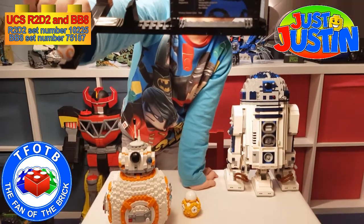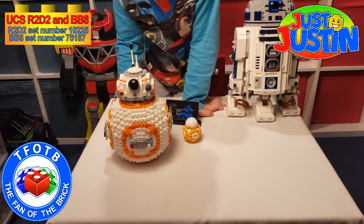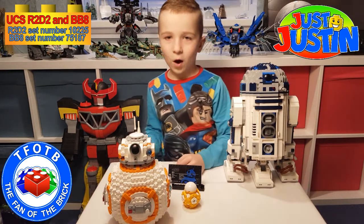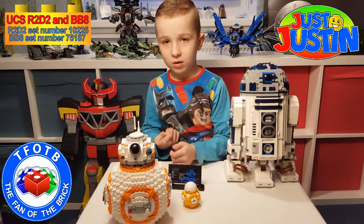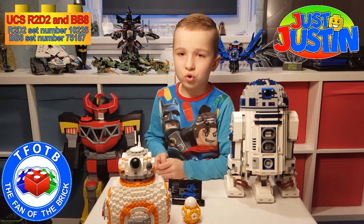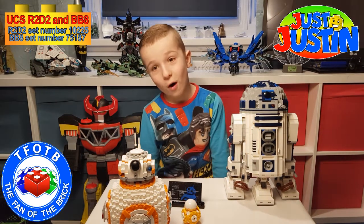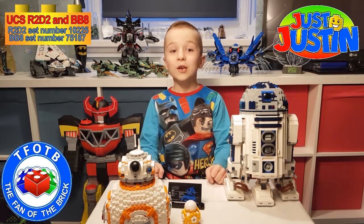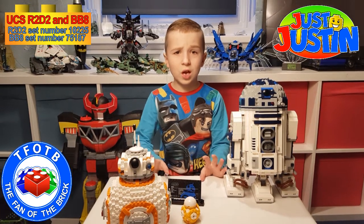Now for the set details — the set number is 75187 and it has 1,116 pieces. It took me four hours to build, which was just crazy. Both sets are UCS — Ultimate Collector Series — which means they're among the best Star Wars sets.